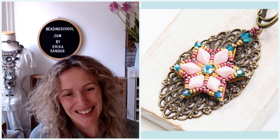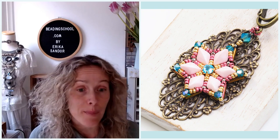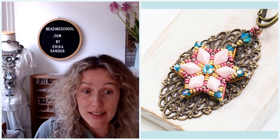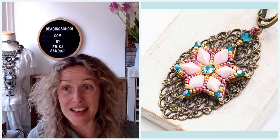A little info on how generous the Beading School community is: in about 20-30 minutes after I published the tutorial, already 20 tutorials were bought — about one per minute. Already during the first half hour we could generate together 100 euros to help Ukrainian refugees. Thank you so much everyone for being here, for downloading the tutorial, and please tell your friends so they can join in too.